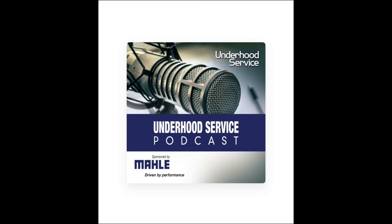Welcome to the Underhood Service Podcast. This episode is presented by Mala, manufacturers of engine components, filters, and peripherals. Visit mala-aftermarket.com to learn more. And now, here's your host, Andrew Markell. Welcome to the third installment of the Underhood Service Podcast. Today we're talking with Tom Walsh from Mala, who is the Product Coordinator for Filtration and Thermal Management, and we're talking oil filters today. Welcome, Tom. Thanks for having me. I look forward to discussing filters.